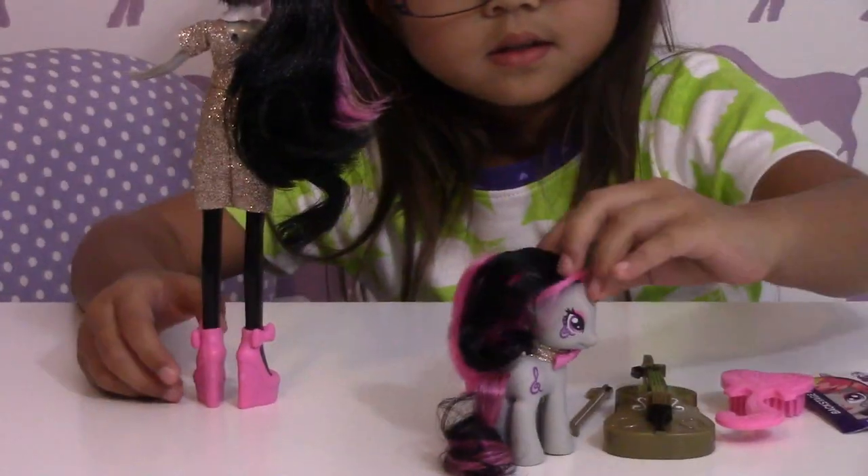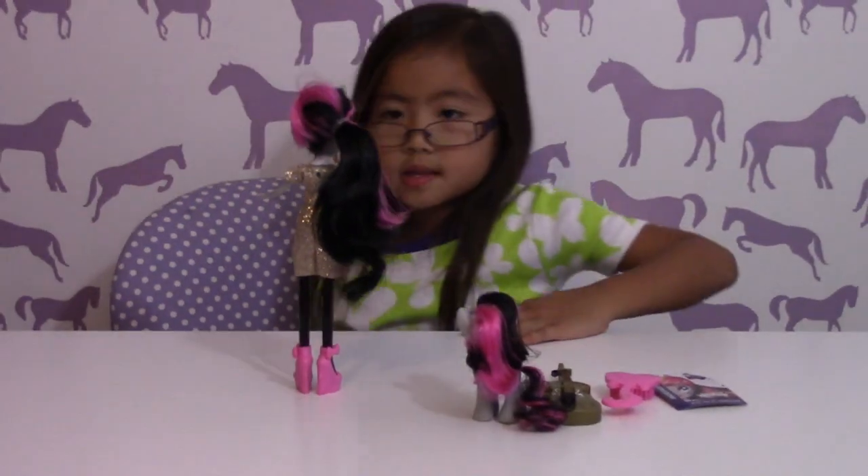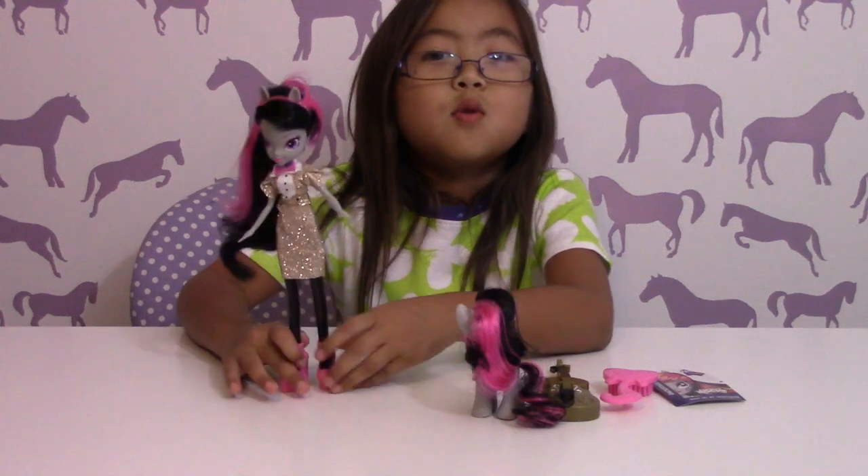Cool. Turn the pony. Awesome. Alright guys, thank you for watching. Bye.